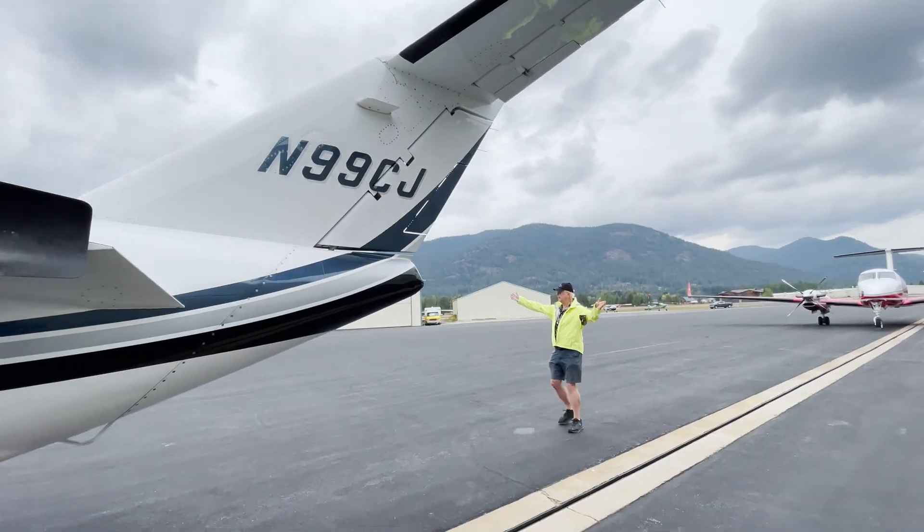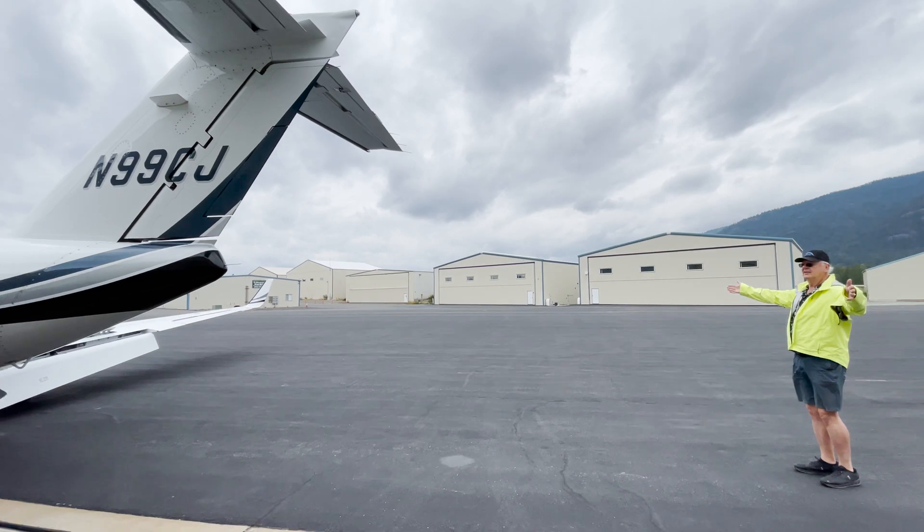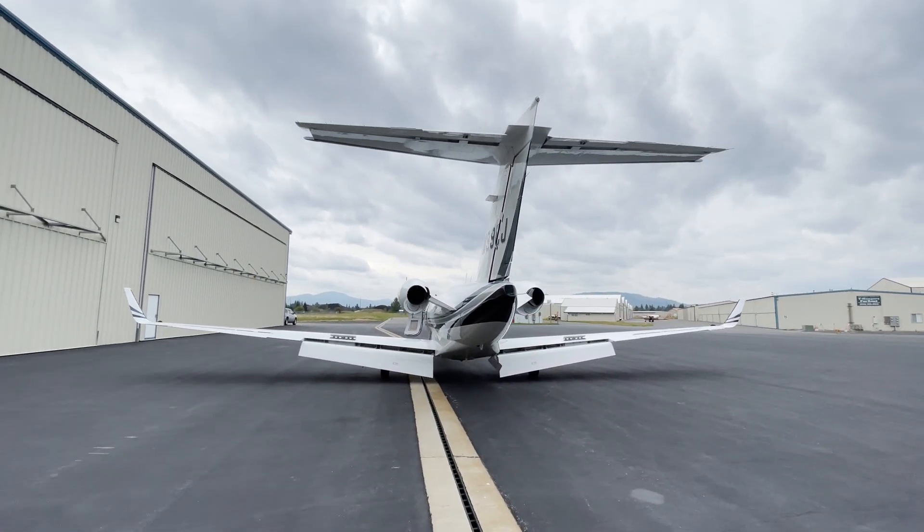It just looks so pretty. I come back here and get this view — isn't that cool? Of course, you have to make sure you have a hangar that fits it, but it's really neat.